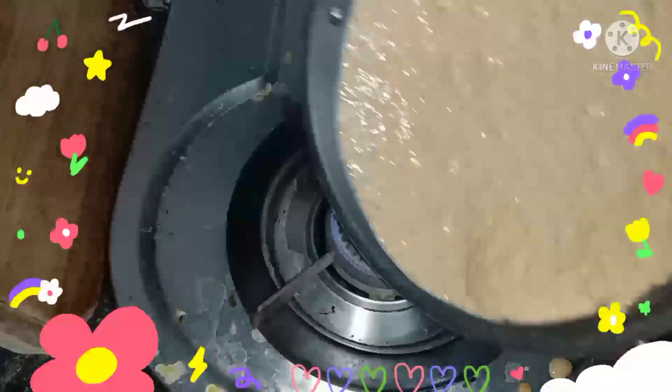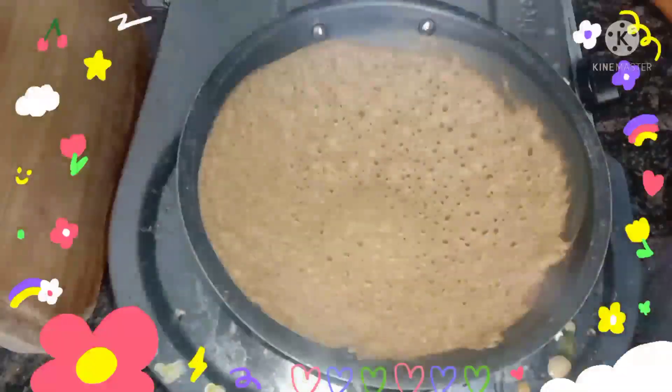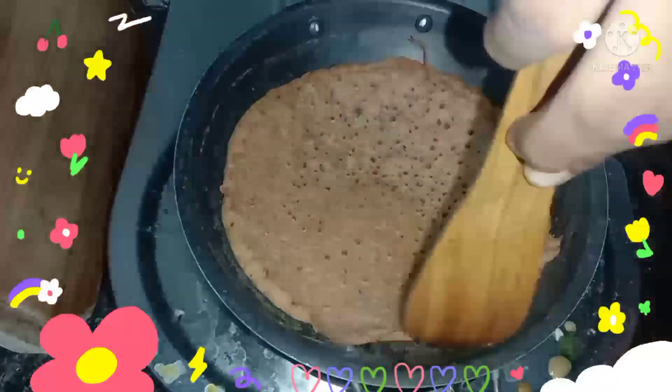Hi friends, I am going to show you a healthy recipe with red rice and sweet rice. Let's see how you can do it.